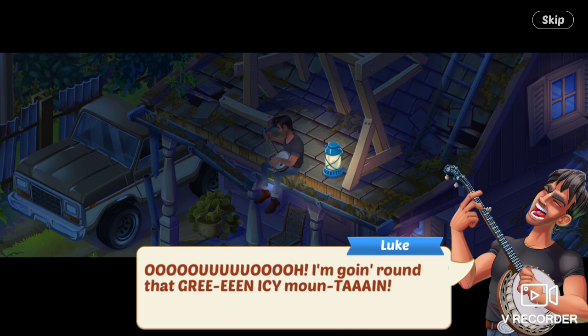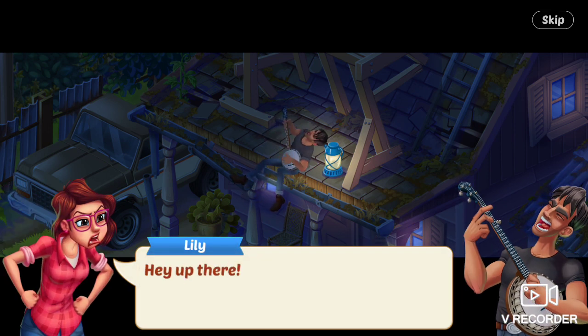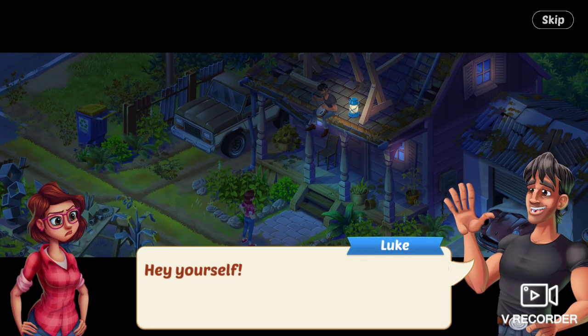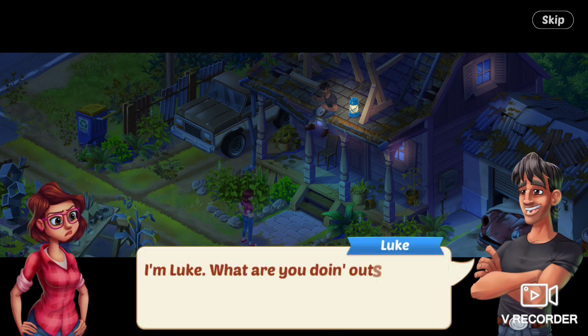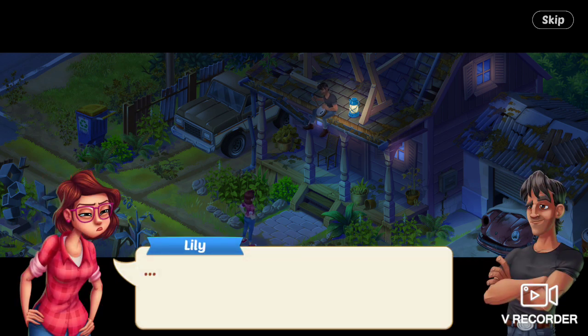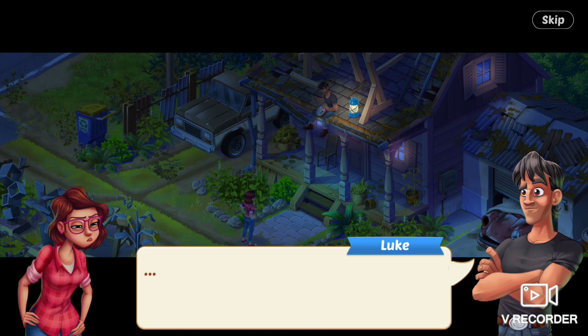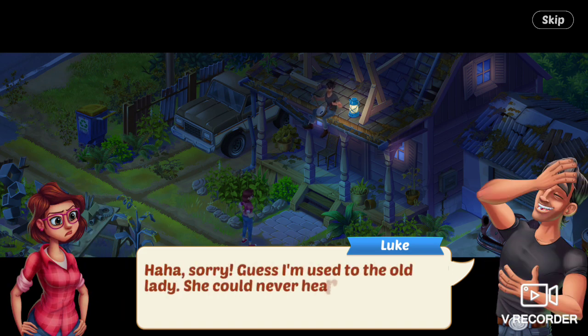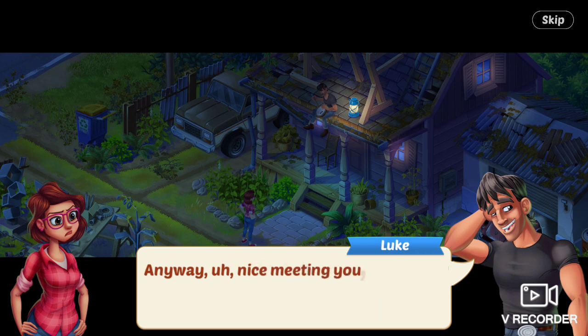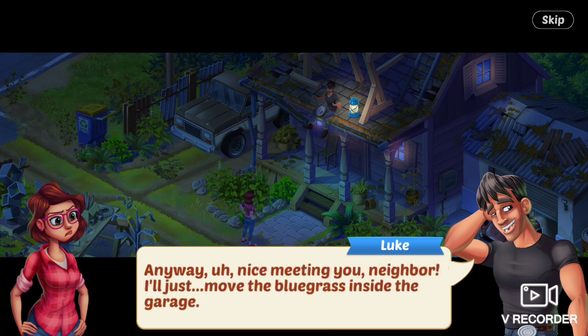Luke says he's going around that green icy mountain. She says, Hey, up there. He says, Hey yourself. Lily says, I don't think we've met — I'm Lily, your new neighbor. He says, I'm Luke. What are you doing outside at 3 a.m.? Glare. Luke says, Sorry, guess I'm used to the old lady — she could never hear me up here. Anyway, nice meeting you, neighbor. I'll just move the bluegrass inside the garage.